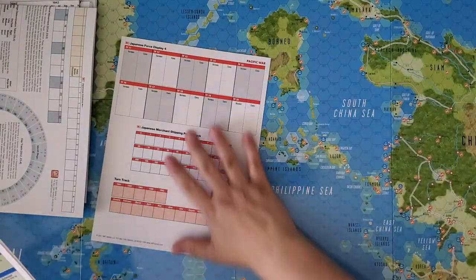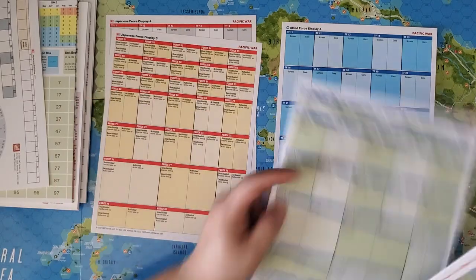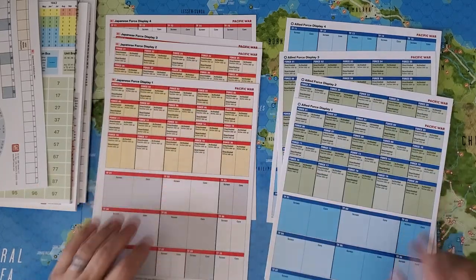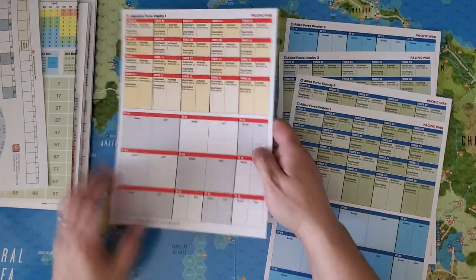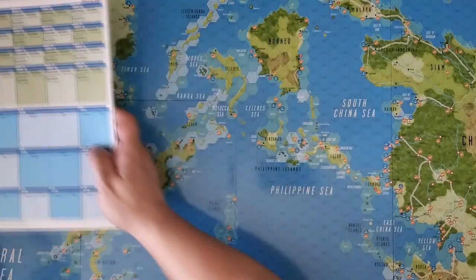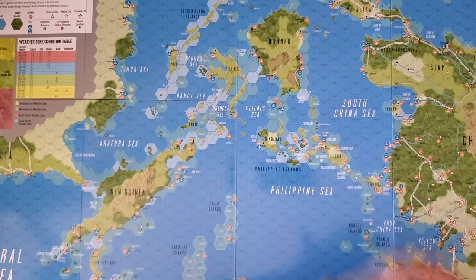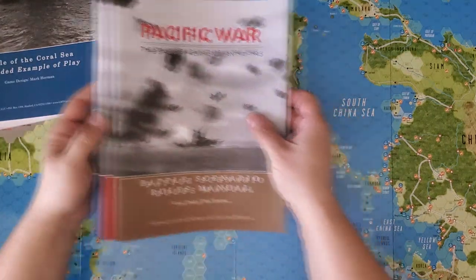There are four force displays for each side — Japanese displays four, three, two, one, and allied displays four, three, two, one. What goes on these: activated naval units go into task forces, which have special task force rules. Forces are units on the map somewhere, and forces and task forces behave a bit differently. Forces are always considered detected; task forces are not — you have to search for them and find them. Let's look at the books.